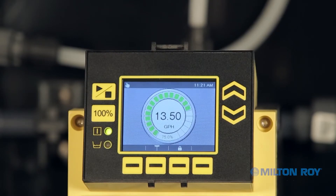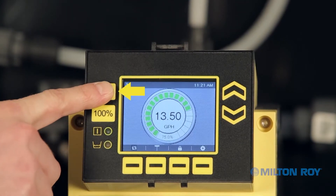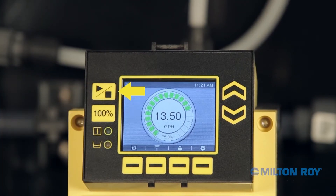First, make sure your pump is stopped. If you need to stop the pump, press the Start-Stop button located on the left of the display screen. Notice the pump's status indicator icon and its corresponding LED. If the green LED is illuminated, the pump is operating, and when the LED light is off, the pump is stopped.